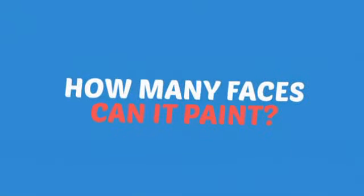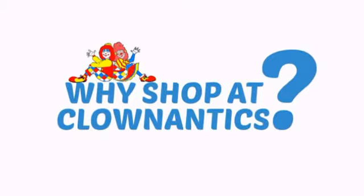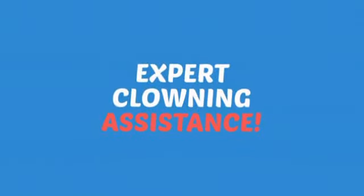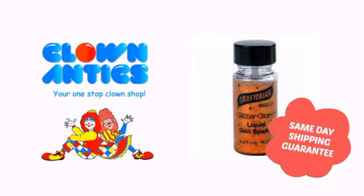Wondering how many faces can it paint? How about up to 100? That's a lot of happy faces! Need more reasons to shop with us? With the largest selection of clown supplies, expert clown assistants and guides, we help you make people smile. So clown around with us at Clown Antics!